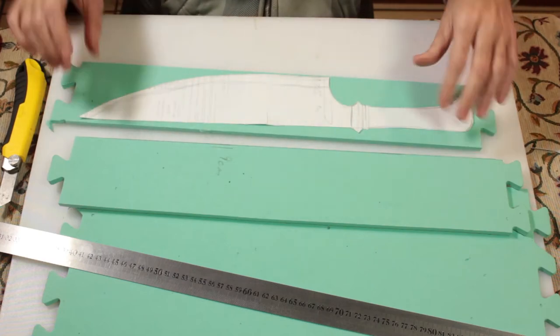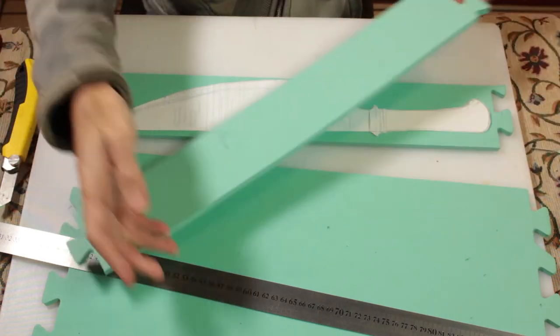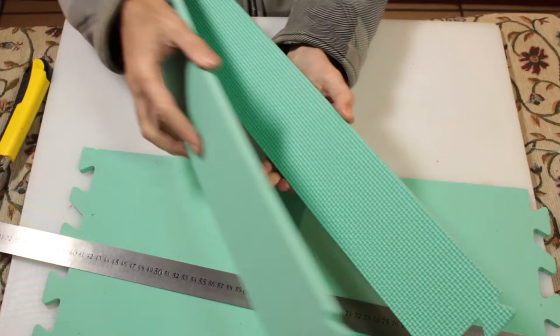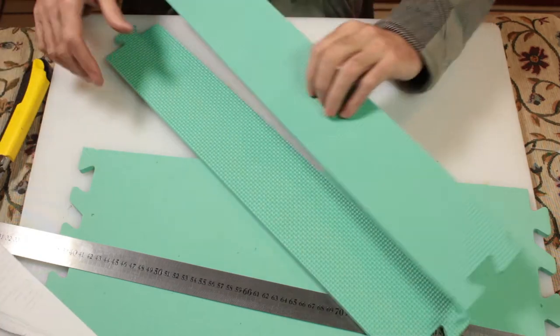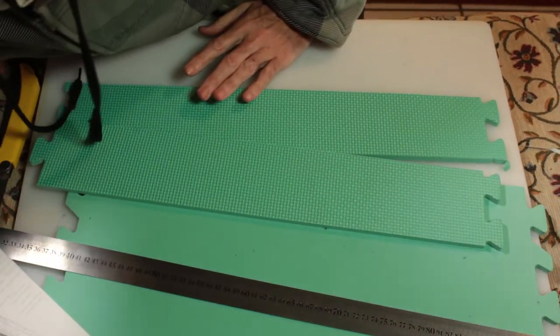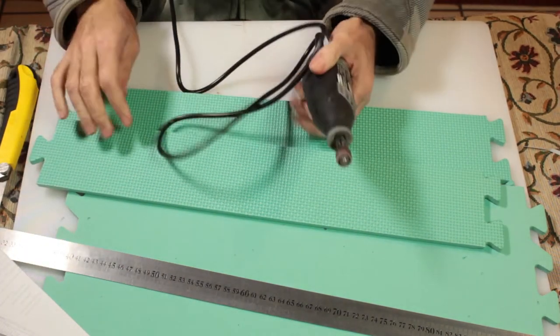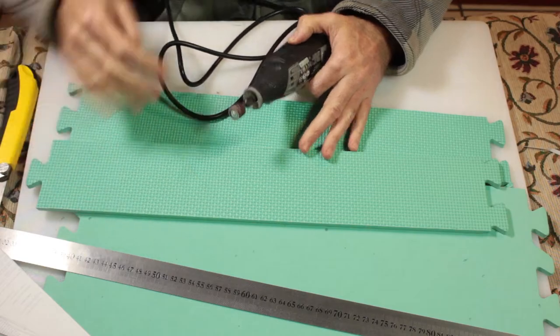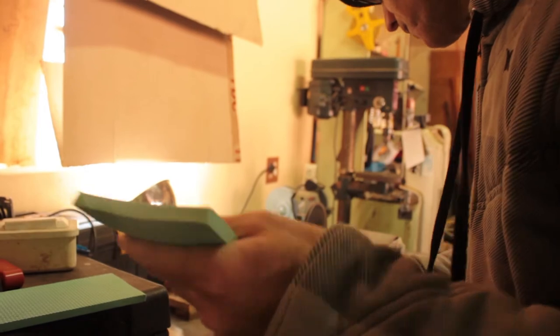Now we cut the puzzle-texture pieces apart. These two foam pieces are going to be glued together, but the problem is you have that texture on the inside. You can Dremel the texture off the back, or — like me — take them to a belt sander and belt sand them smooth.